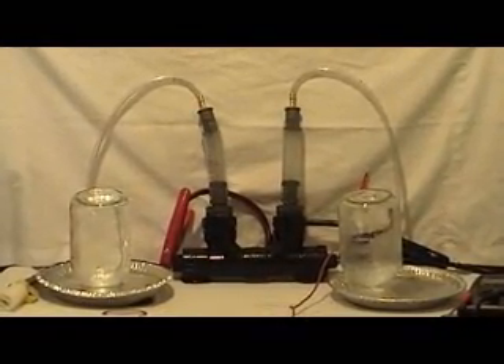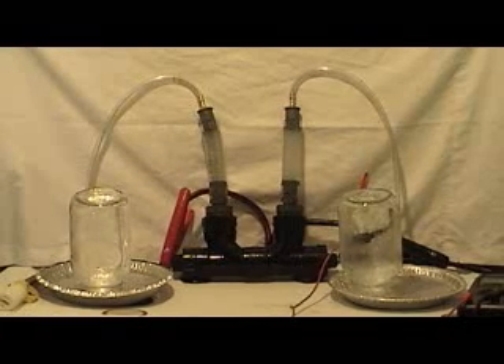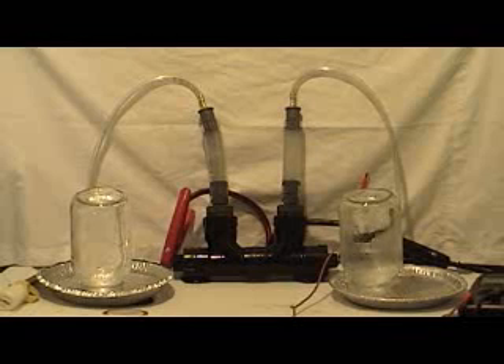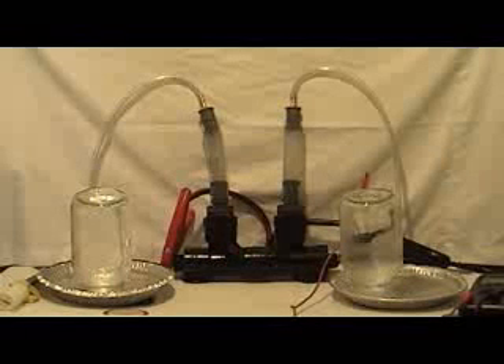What you're seeing here is the electrolyzed water effect, decomposing water to its basic elements: hydrogen and oxygen. You see more on the hydrogen side, on the right side, because water contains twice as much hydrogen as oxygen — so we will produce twice as much gas on the right side as we will on the left side.